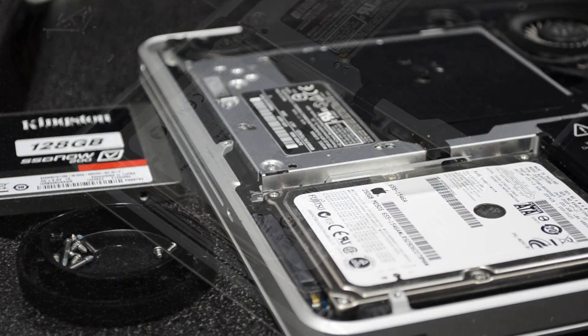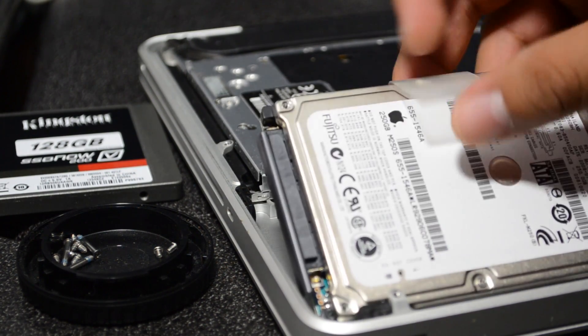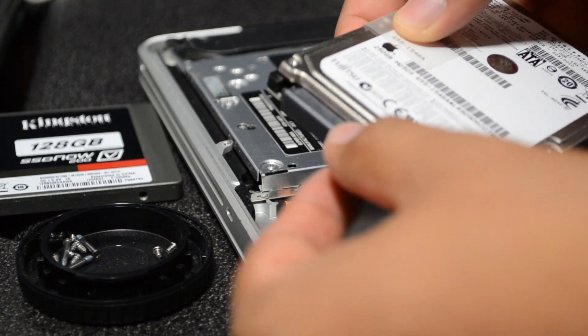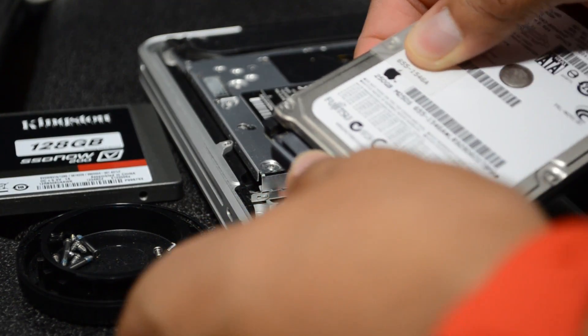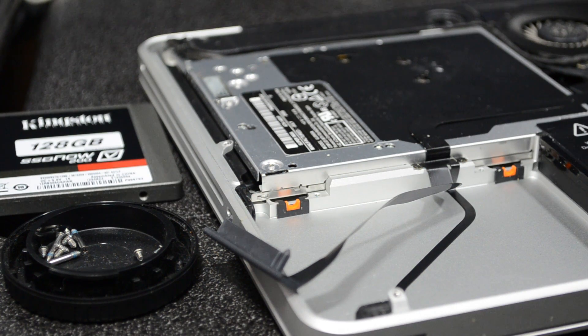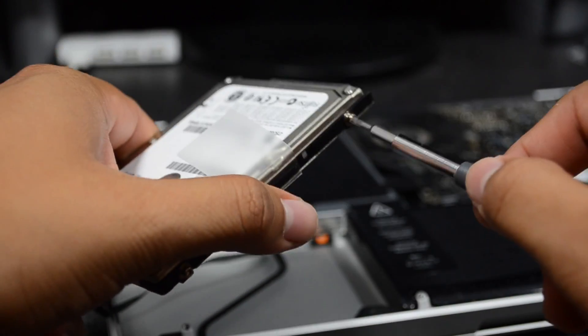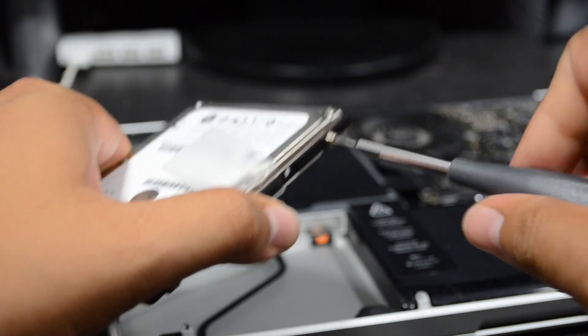We just pull up on this little tab right here, pull that off, and unplug the little SATA connection right there from the hard drive — and that is it. That's actually simple, right? Now we'll have to unscrew these four little screws with the Torx screwdriver.